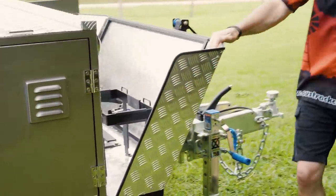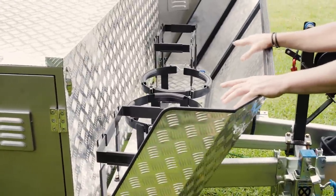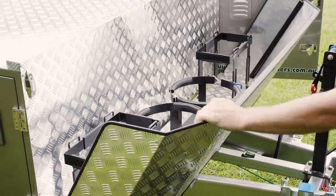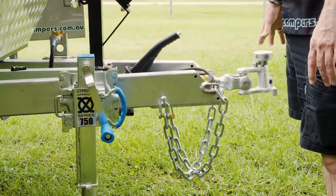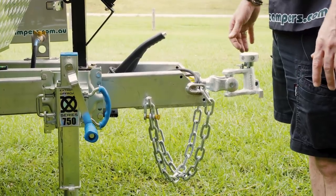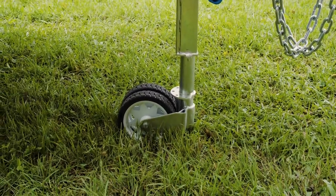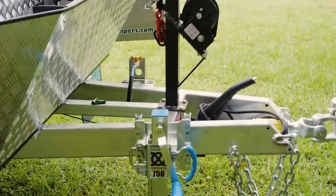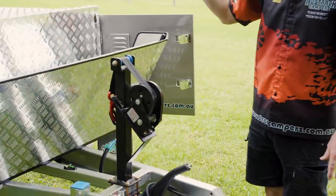Around the front, we have two 9-kilo gas bottle holders and we also supply the rings for 4.5-kilo gas bottles, so if you want to save a little weight you can use the smaller bottles. There are two jerry can holders. Down the front we have the McHitch Uniglide 3.5-tonne coupling — we supply all the components to fit it to your vehicle and fit that up when you pick your camper up. Your 750-kilo XO series off-road jockey wheel is dual-wheel and very robust. The winch on the front is for opening your camper, and there's one on the back for closing it.